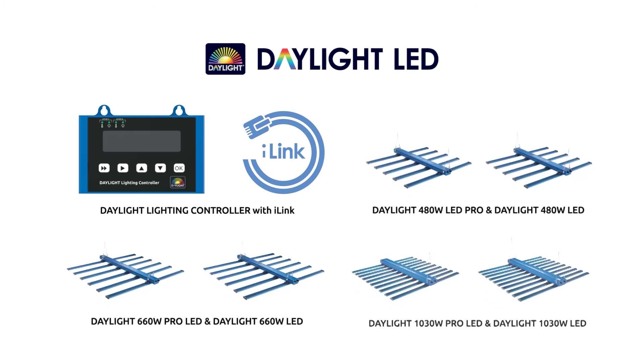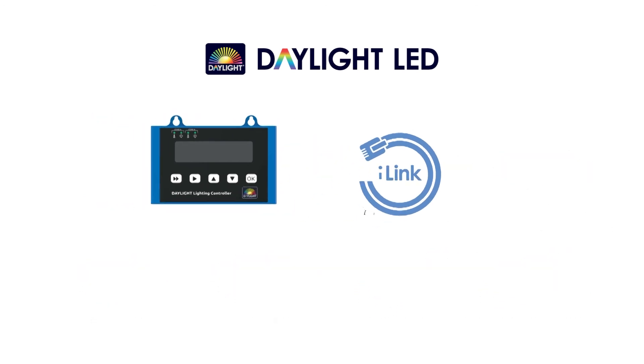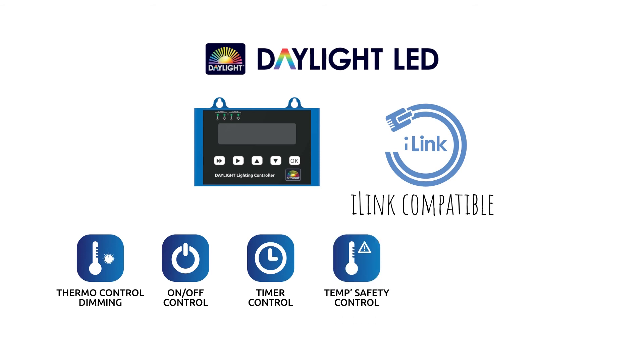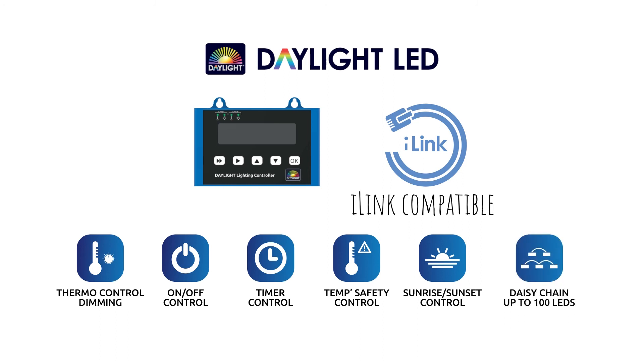Both of the 660W LED fixtures feature i-link compatibility for the added benefits of thermostatic dimming control, timed power control, temperature safety control, and sunrise and sunset control, with the ability to apply all of these features to up to 100 fixtures using the Daylight lighting controller.